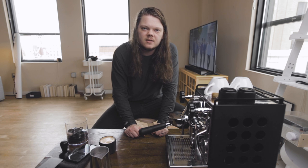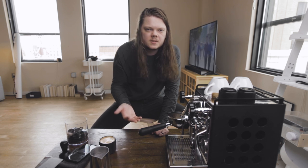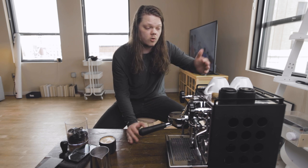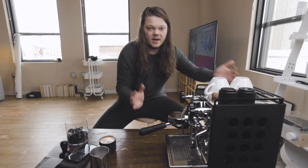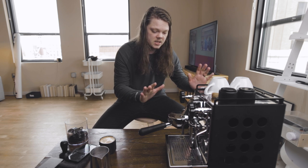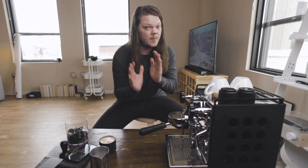Another small nitpick: I wish the water tank was a little bigger. It holds plenty of water to get through a half dozen, eight, or nine drinks, but it's not nearly as big as I wished it was. Granted, in order for the water reservoir to be bigger, the machine would have to get bigger, and I definitely don't want that. The size of the machine is perfect — not too big, but definitely not too small.